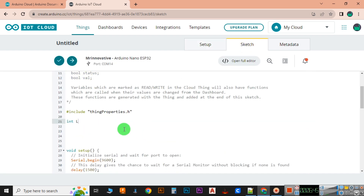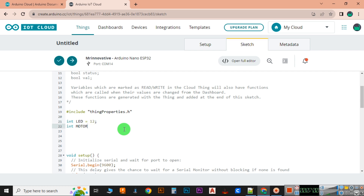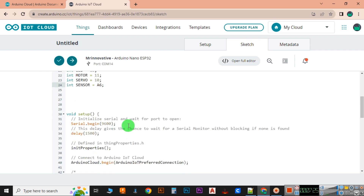After completing the variable declaration, it's time to edit some code. Here in the code, I am declaring the digital pins which we are going to use.